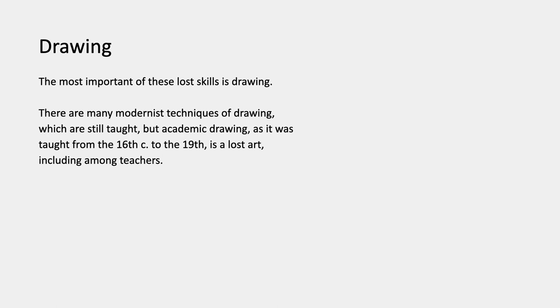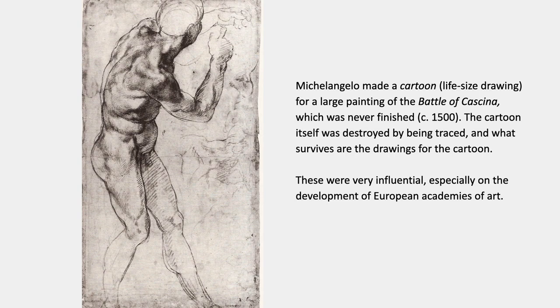The most important of these lost skills is traditional academic drawing. There are many different modernist techniques of drawing that are still taught, but academic drawing as it was taught in the academies from the 16th to the 19th century is a lost art, including among teachers. It's always important not to assume that your teachers actually know a lot about these techniques and skills from past centuries, because usually they don't.